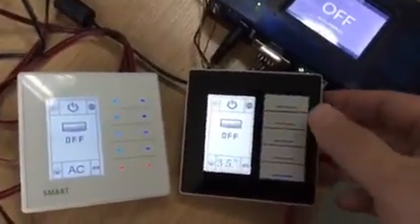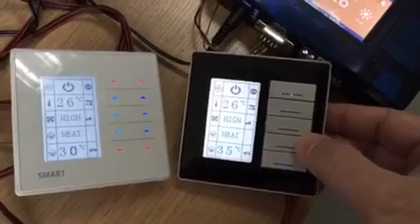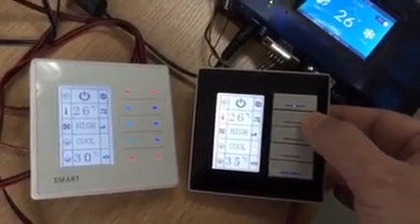If I switch on, as an example, everything switches on. If I go to fan, if I go to cool, then everything changes accordingly.